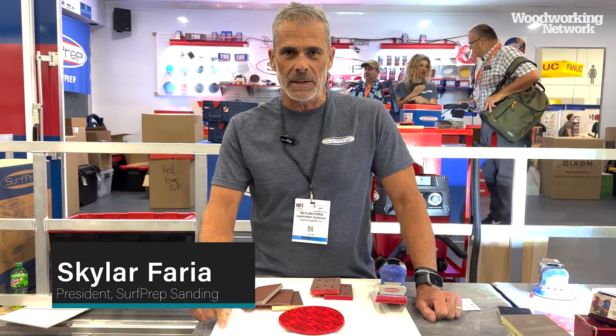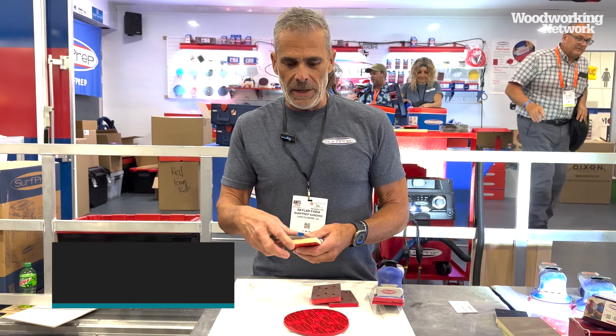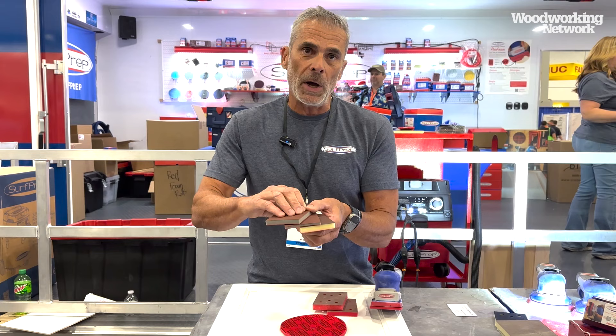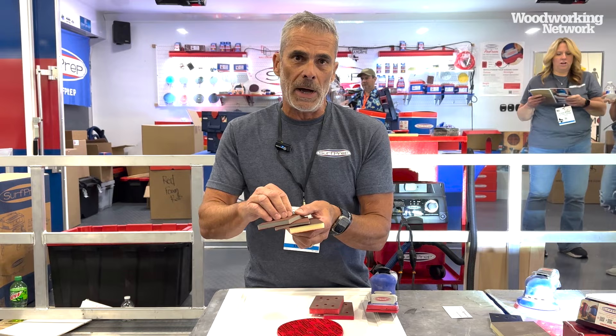Skyler here at the Surf Prep booth for 2023 AWFS. I've been asked to share a little bit about the Red Pro Foam that I recently developed — it's taken about three years to develop this product. This is our original foam with the cream and gray colored center; we were honored to win the 2015 Visionary Award with this product. At that moment I knew I had to make an improvement, and that began the process of developing the new Red Pro Foam.